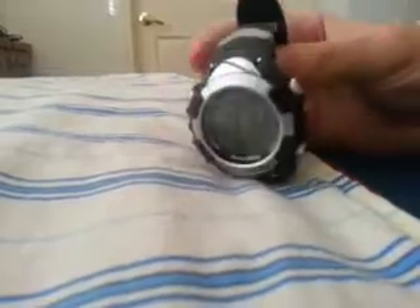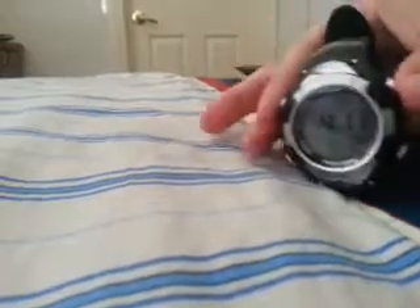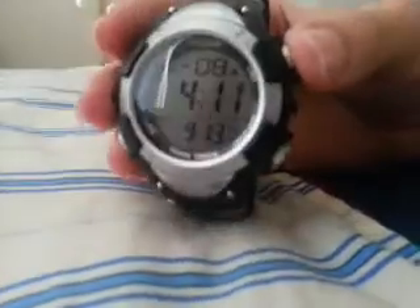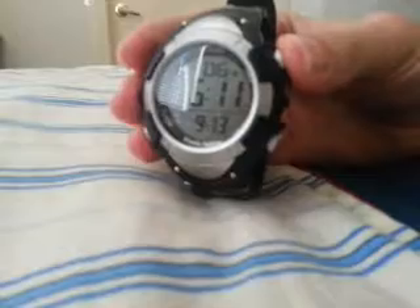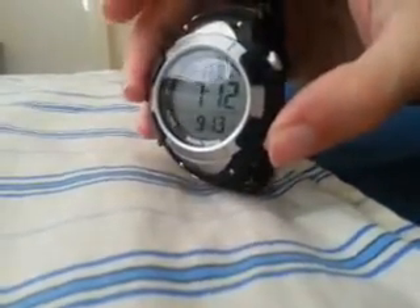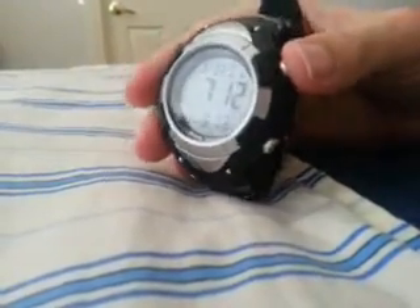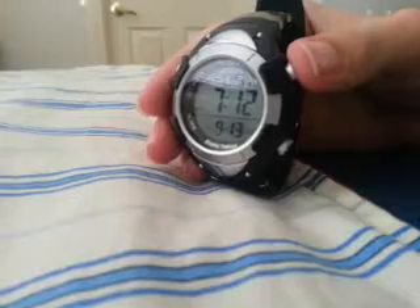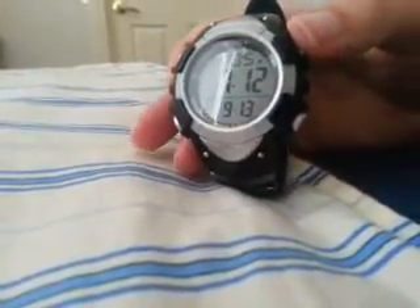So we're going to push S1 to set this. We're going to move it to Eastern time. You notice, for those of you who can see, the little signal tower went away. If I ask for an audible update, that's standard, because it needs to obtain a new signal once you do anything to the time.